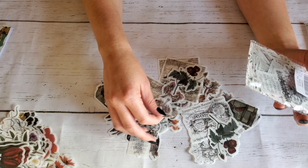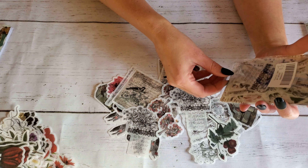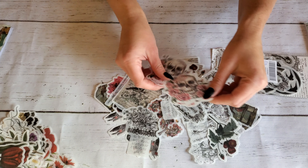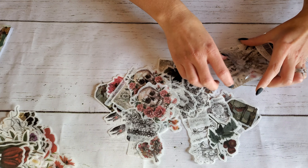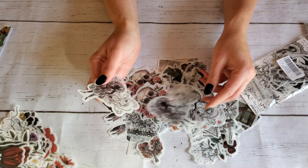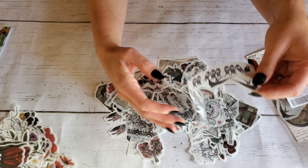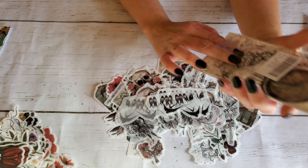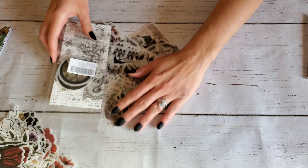They had so much cool stuff on there. It was really hard for me to pick out my items but I'm definitely going to be going back because they're just so unique and so discounted — I don't know where else I could find these things for that price. And they offer free shipping worldwide on orders over $25, which is really cool. So I'm really excited to be using these in my junk journal.